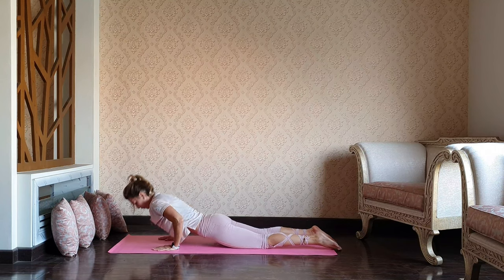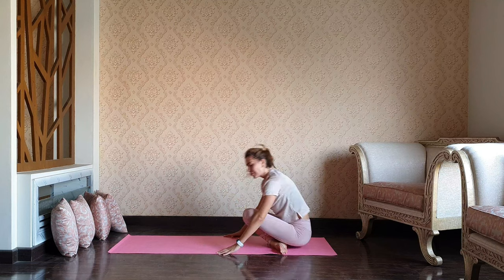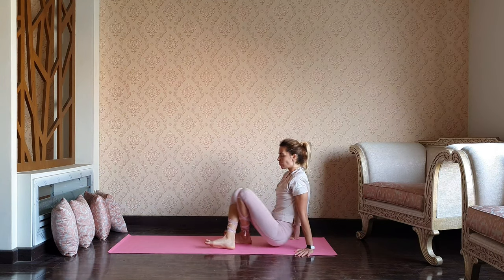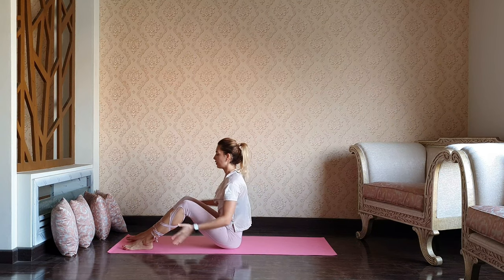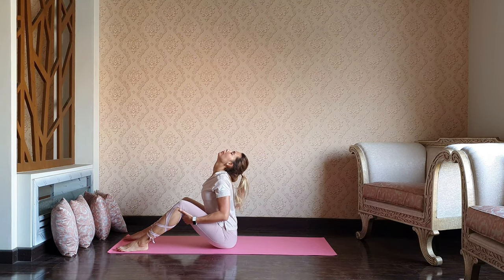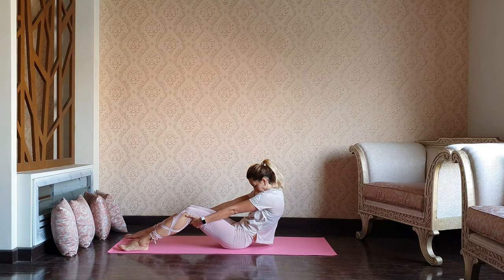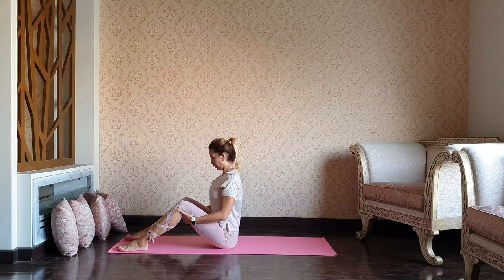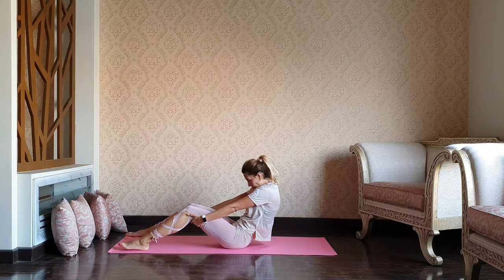Palms by your ribcage, press up to the knees. Cross your legs and let's take a sitting position. Keeping the feet hip-distance apart, knees bent. Catch your knees from inside — as you inhale, arch. As you exhale, round, chin to the chest. Just two or three more repetitions, compensating the lower back after all the back bends.